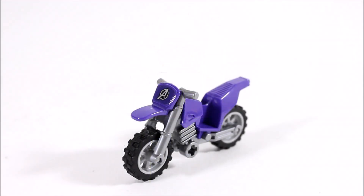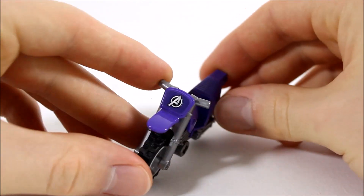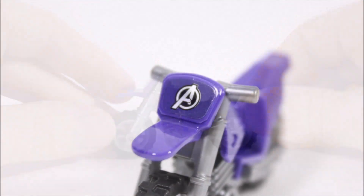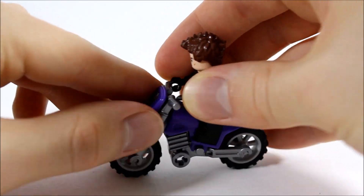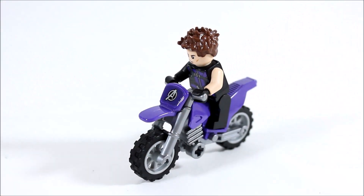Moving on, we have Hawkeye's purple bike. It's got a silver construction with a purple body and two cross-country tyres. On the front between the handlebars there's an Avengers sticker for extra detail, and Hawkeye simply clips on ready for battle. Overall it's an okay vehicle but nice to get in the set.